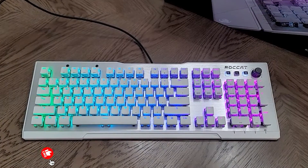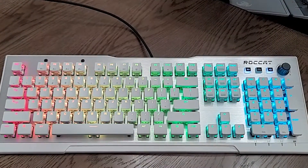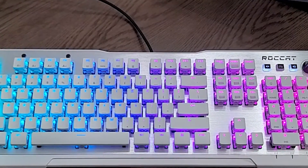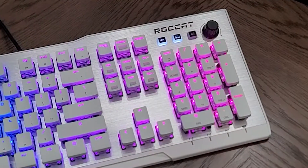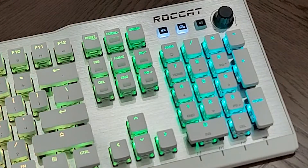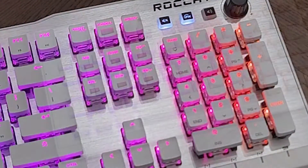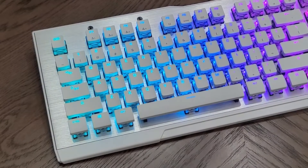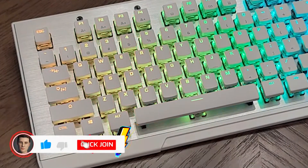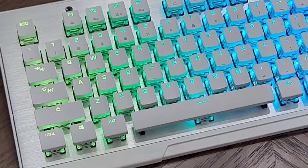One thing I always start my videos with is the aesthetics and the way the keyboard looks, as well as the ergonomics. This keyboard has got to be one of the sexiest keyboards I have seen. Most companies just put RGB on a standard-looking board, but this one looks like a keyboard meant for the future. It's like owning an Apple product — people always envy that clean, premium look. Now we finally have a gaming keyboard that matches that aesthetic and build quality.